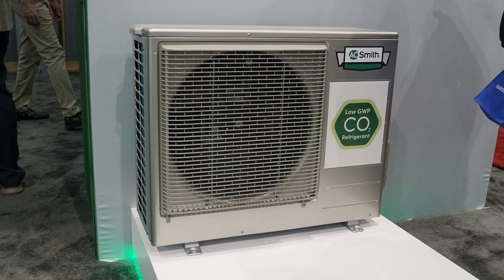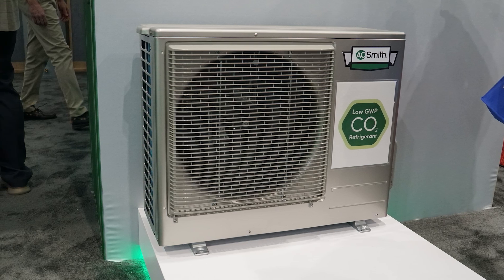The outdoor split unit will heat water down to minus 25 degrees Fahrenheit with a four and a half kilowatt capacity. The CO2 system works differently by offering higher efficiencies and higher pressures, allowing it to operate and still heat water down to minus 25 degrees Fahrenheit. It also has ultra low GWP — global warming potential — compared to other standard HVAC refrigerants used in the market today.